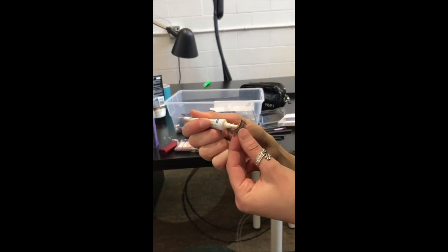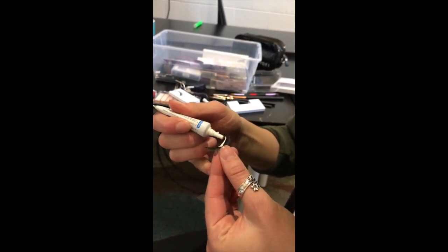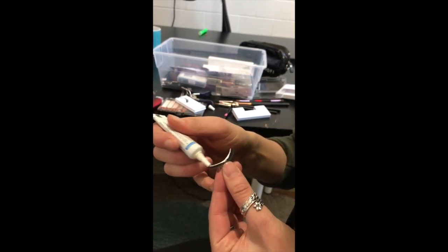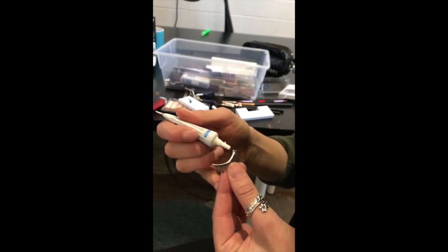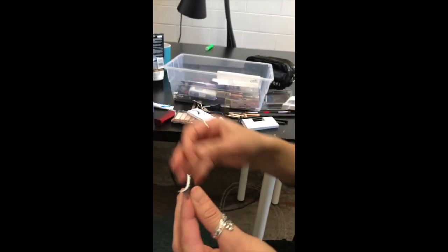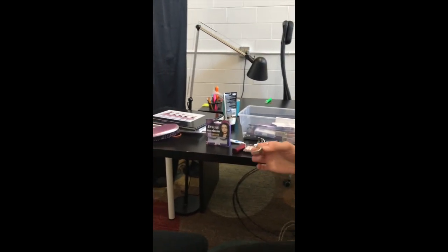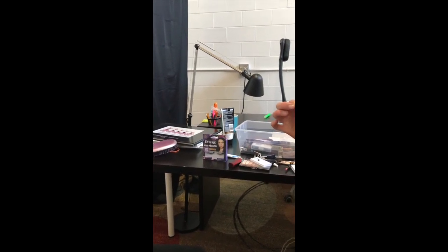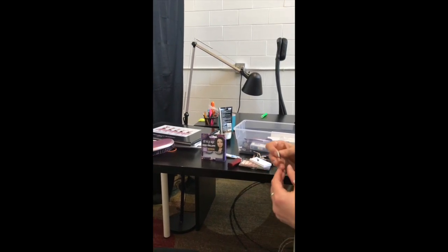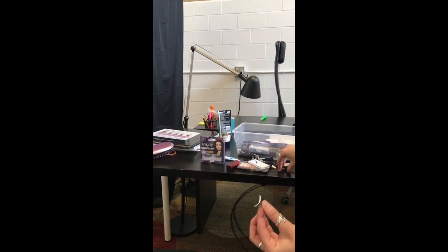Brenna's going to take some eyelash glue and run it right along the top of that eyelash — right on the lash band. I got a little bit much on there, but it dries clear. Then we're going to wait for that to dry just a little bit, because if you let this eyelash get a little bit tacky, it's easier to put on Kimmy's eye and it will stay — if she opens her eyes it won't move as much. So just wait a few moments.